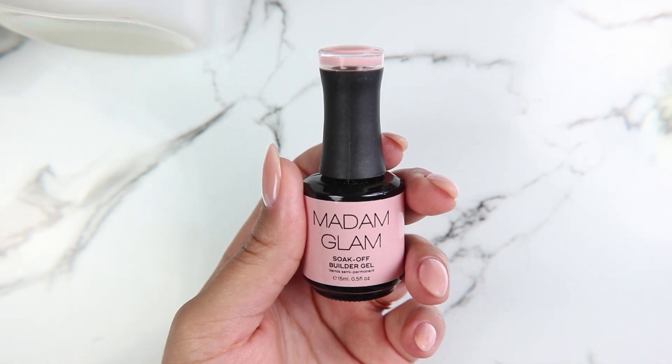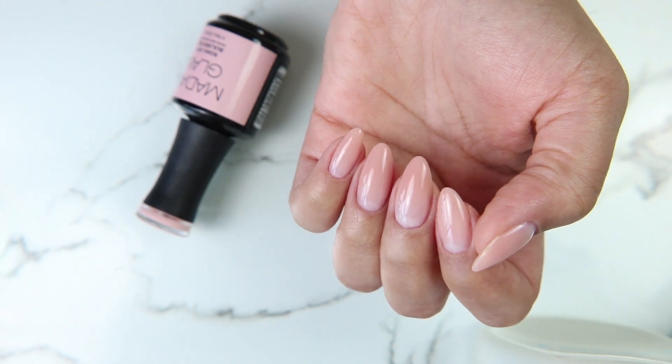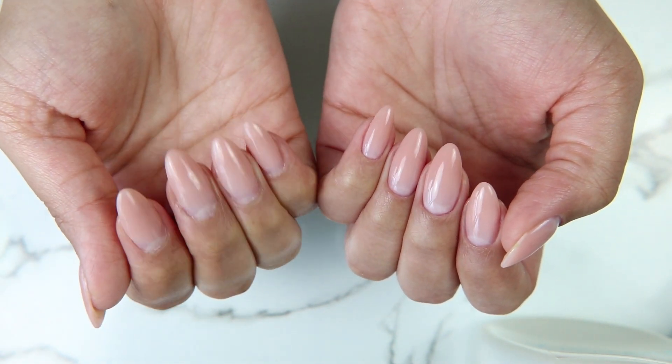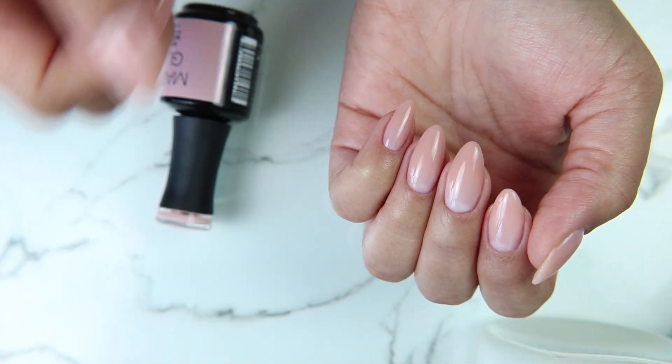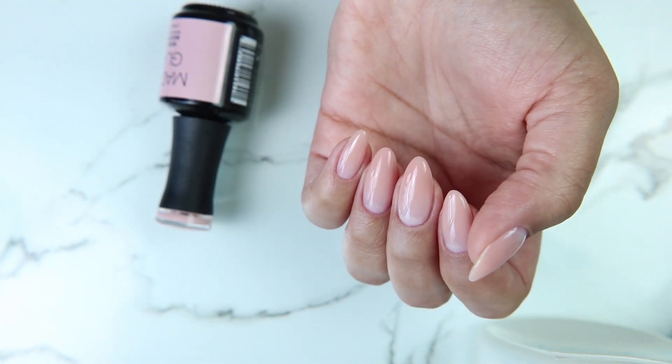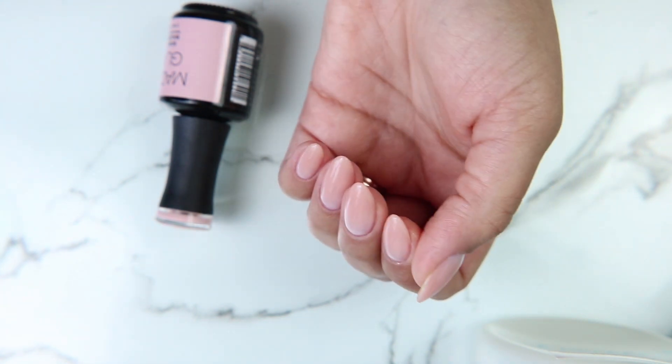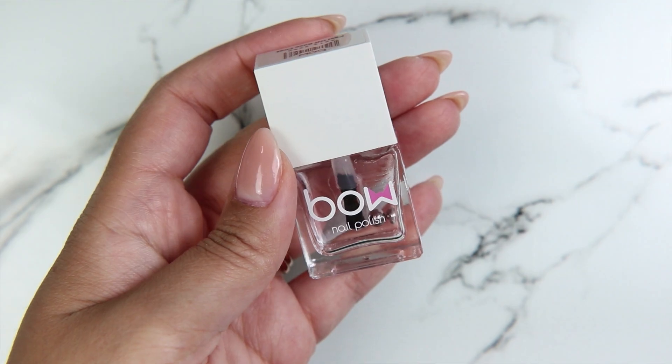I've already prepped my nails by doing a fill. I use the Madam Glam Soak Off Builder Gel in Light Beige. As you can see, my left hand is gorgeous and my right hand has not yet been done. But that's okay — I'm going to go ahead and just fully make over my left hand and give my right hand a chance later on.